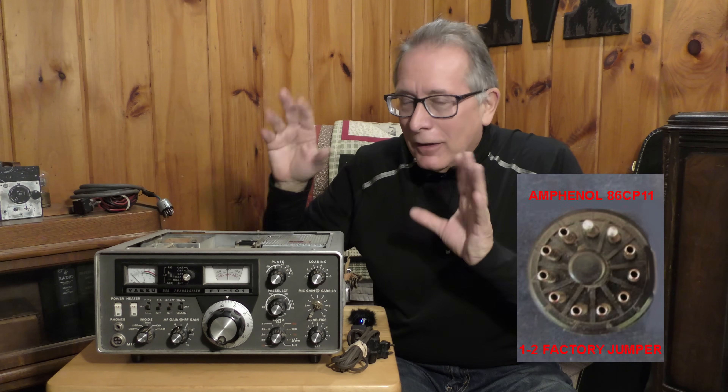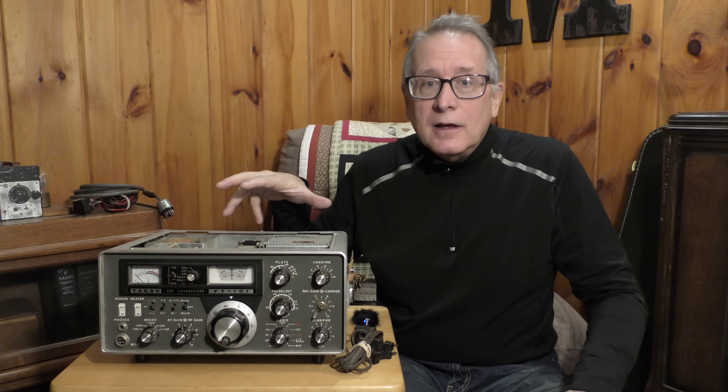Follow the advice that it doesn't work — assume the transceiver does not work. That's the best policy. I just bought a transceiver that's used and repairable. I don't care if the guy said it works perfectly. At this age, you can't trust anything in these transceivers.